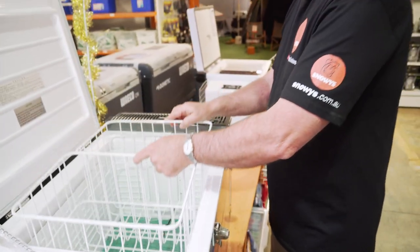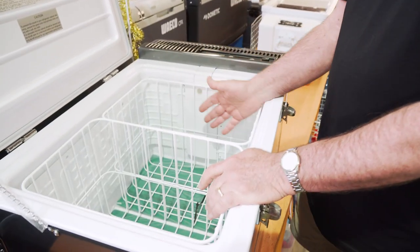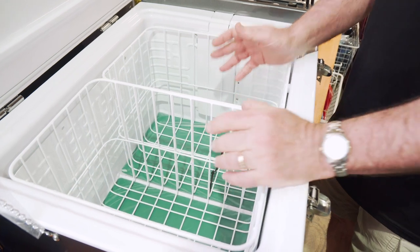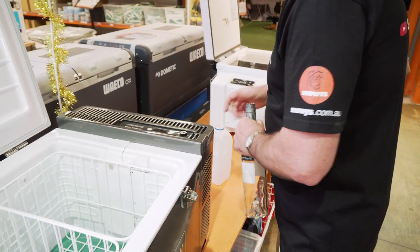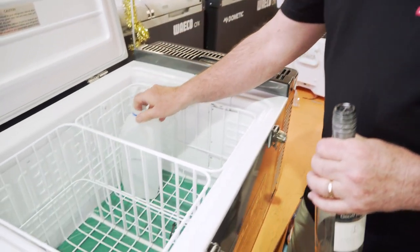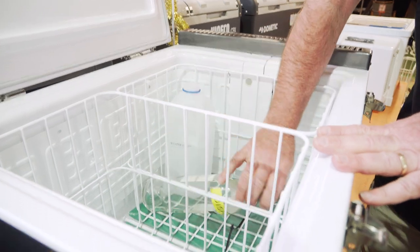These models are also available as a combi, which means you can get one with a divider in the centre — that gives you a fridge on one side and a freezer on the other, or it can be all fridge. They're not as tall as some other models. You can easily get a milk bottle in, but a wine bottle is just a little bit too tall, so you'd have to lie it down.